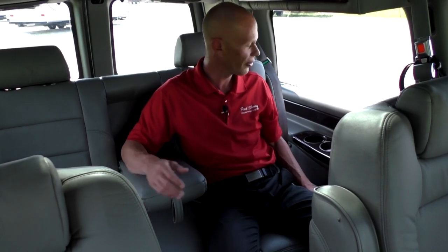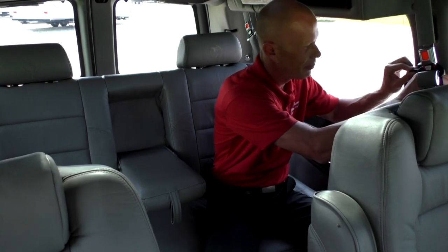The cup holders throughout the van are all lit, with a ring in the bottom making them easy to access at night while traveling. On the side of the van, there are also built-in headphone holders that clip in and keep the headphones out of the way.